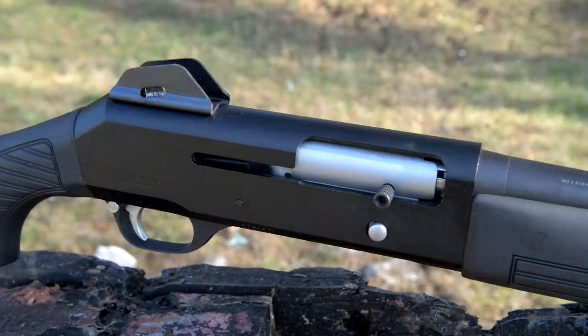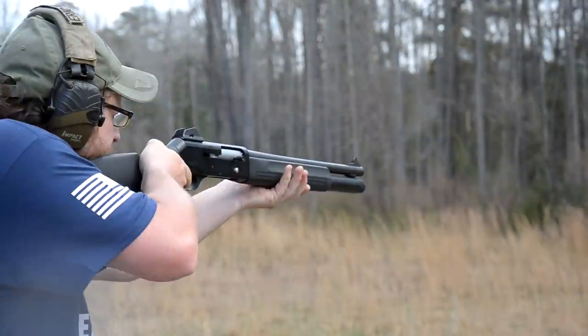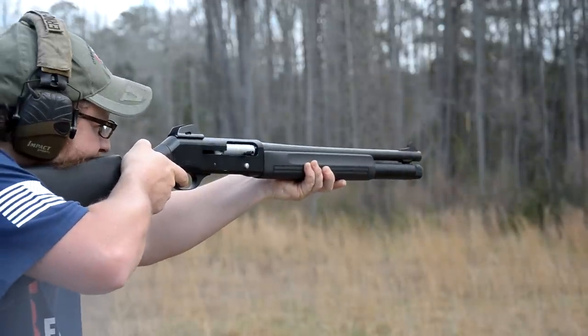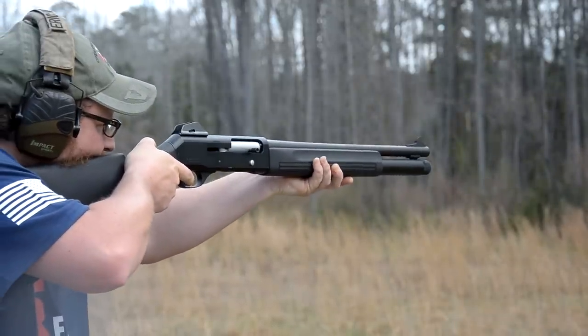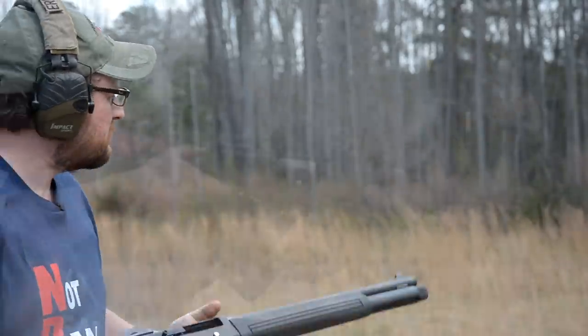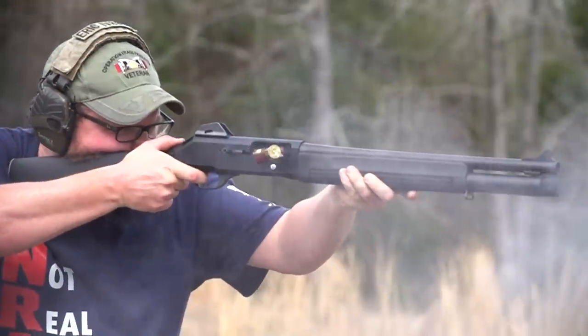This is a surplus police shotgun. I hope I'm not needing to replace some parts in her. We are going to be playing with this 1201. These can be had for pretty reasonable money. These were brought in in the 80s and it's kind of a contemporary to the Benelli M1 Super 90.